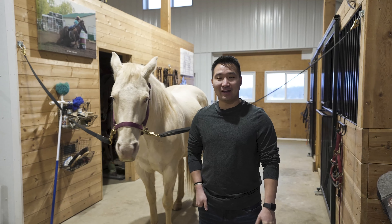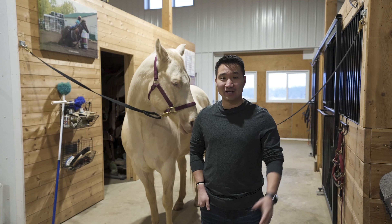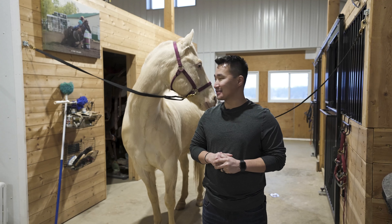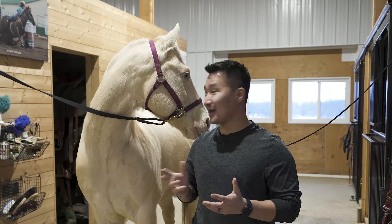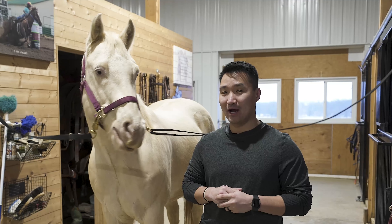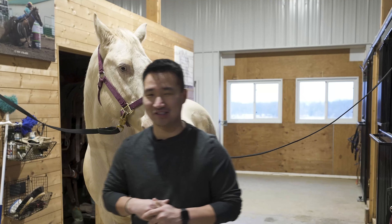Hey everybody, my name is Ken Reif. Over the last few months with COVID I've gotten into a little bit of a new passion and it's horses. So today we're going to do a little tutorial on how to get a horse ready for riding. If you follow me I'll show you the steps.